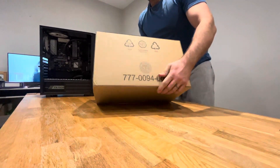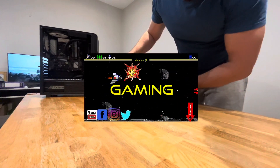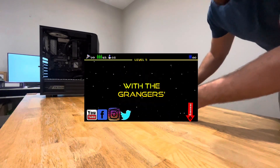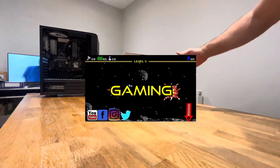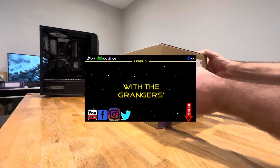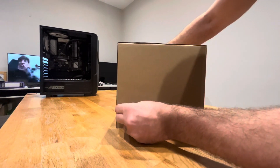The 3080 Ti — that was one where the scalpers were about, so I ended up paying more for it. Anyway, I've not even opened this yet, so hopefully it's all right. You can probably see my details on the box but yeah, I haven't opened it.